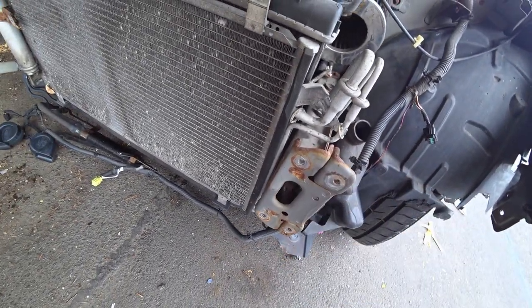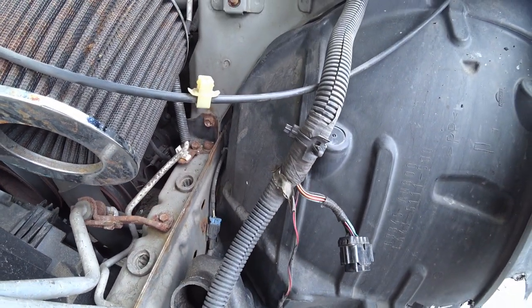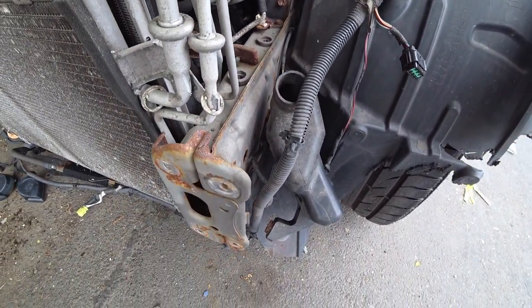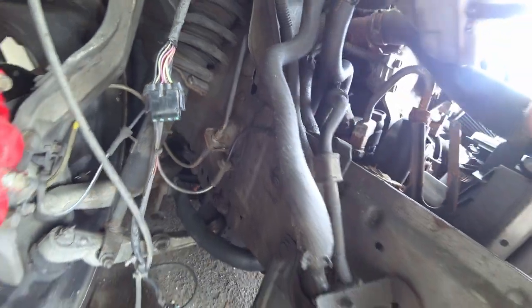It has a lot of rust, but that can be repaired. Look at all that rust, man — New Jersey. If you may or may not know, this was a New Jersey G, that's why it has so much rust. Just checking everything over and over. The beams are good, everything is good.